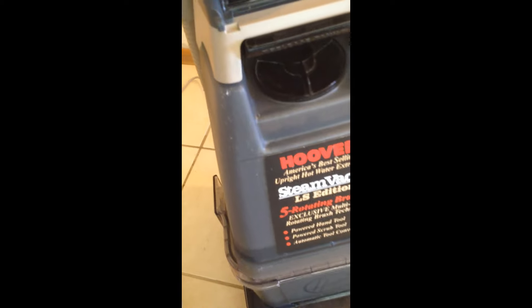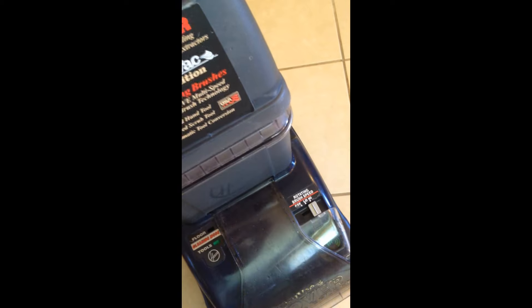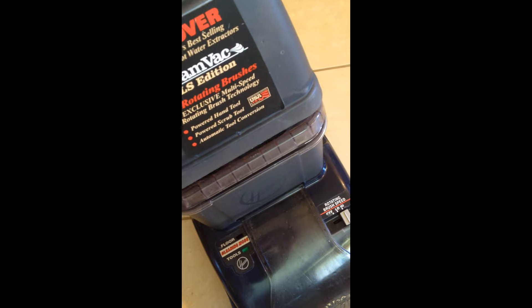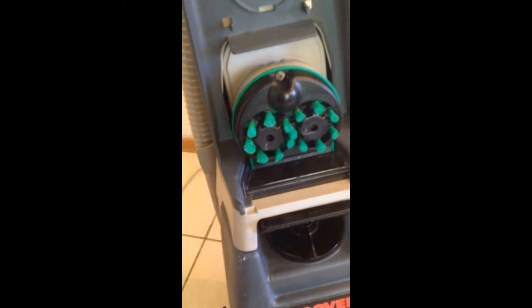There's also this handy wand which you can use on your upholstery, and it also has these spinning brushes as well. Having these spinning brushes is something a lot of the newer units do not have, because it's an expensive option and a lot of people aren't willing to pay for it.